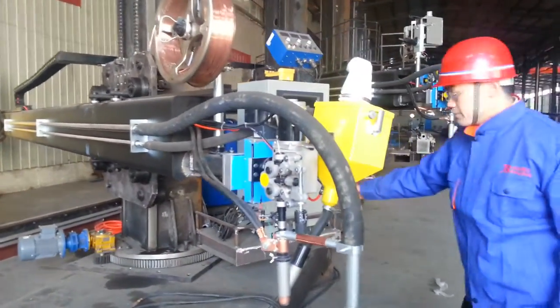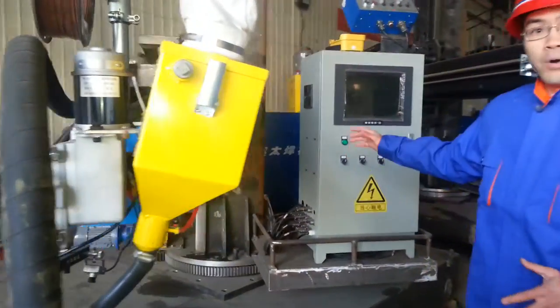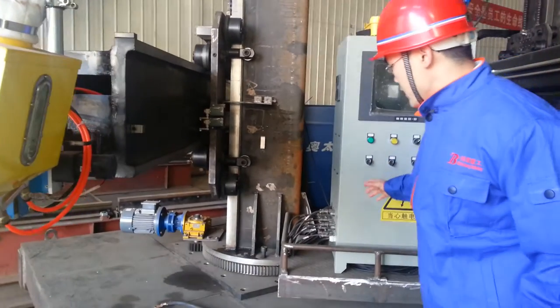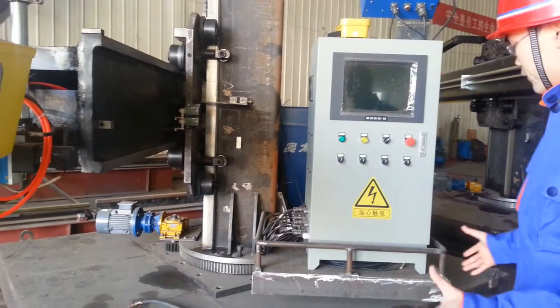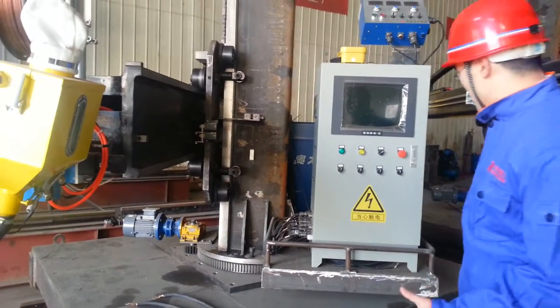Let's see the bottom. You can see the stairs. This column can be rotated, and this carriage can be moved electrically in the manufacturer's shop.